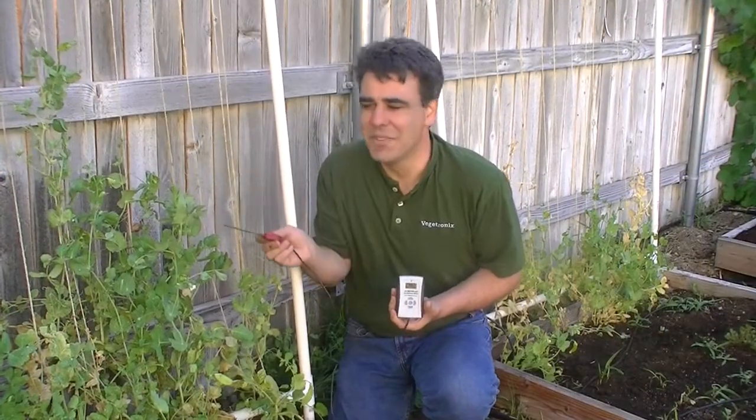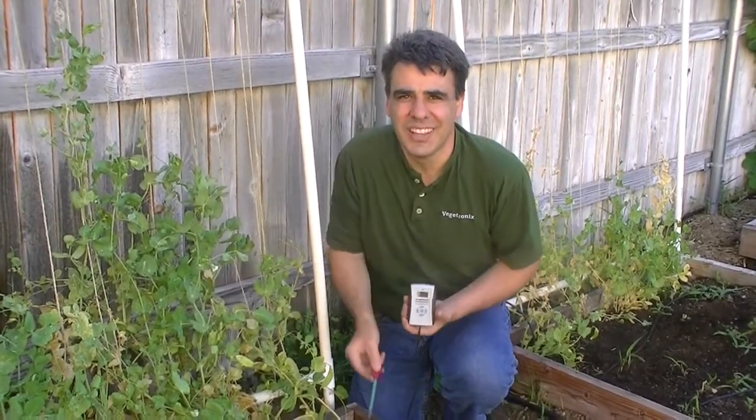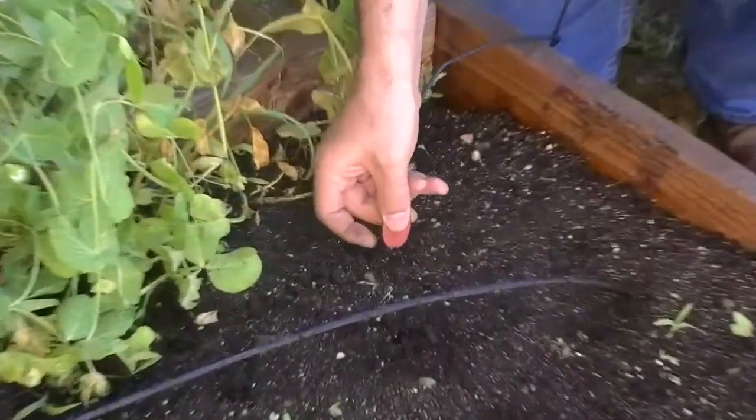Here's a healthy-looking pea vine. We'll check it first — we'll insert the sensor's blade all the way into the soil and take an accurate reading. 28%?! That's wet!